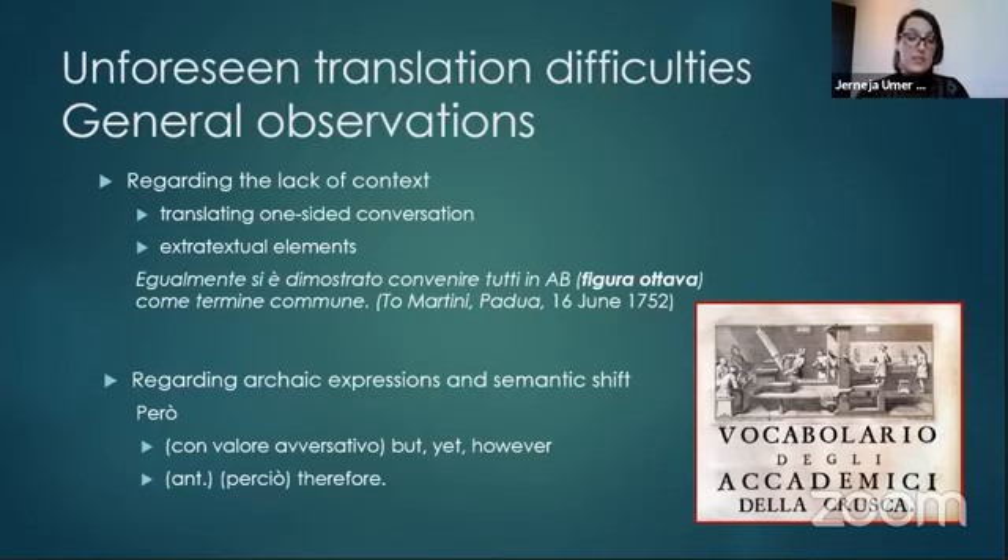The second difficulty stems from the use of an archaic vocabulary as well as semantic shift, which implies that over time words change in meaning. Even the conjunction 'però' is not what it seems — nowadays we would use it as an adversative conjunction meaning 'but, however, yet,' but Tartini still uses it in its archaic meaning of 'so, therefore.' Obviously, the meaning of the entire period could change if we use one rather than the other. Fortunately, there are some online historical dictionaries one can consult, the Vocabolario della Crusca being one of them.